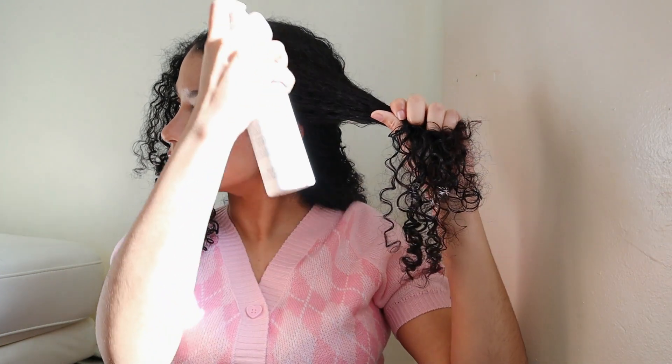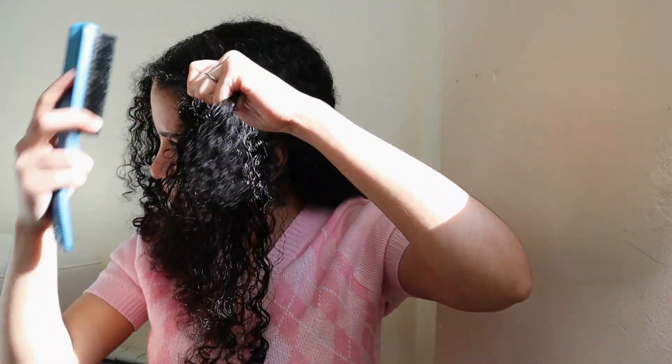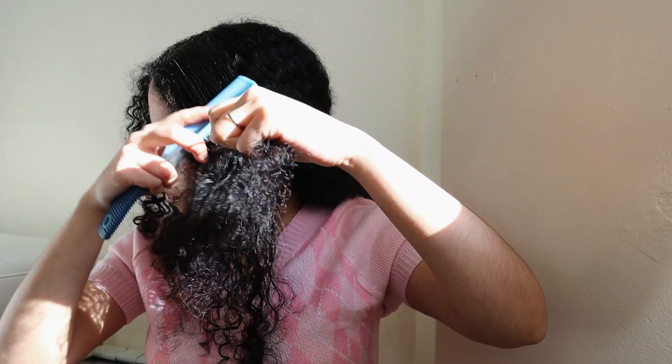After that, more leave-in because I need that moisture, and just brushing those sections on the front, trying to make my hair as sleek as possible. The most important ingredient is a lot, a lot, a lot of gel — without gel there's no way I can tame my hair. Just working the gel into the hair and brushing.